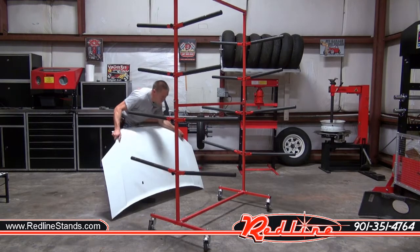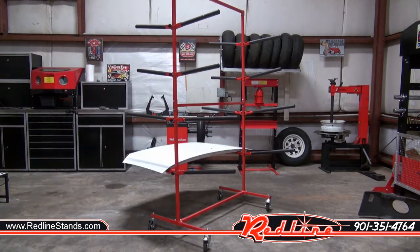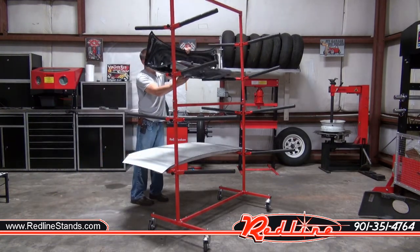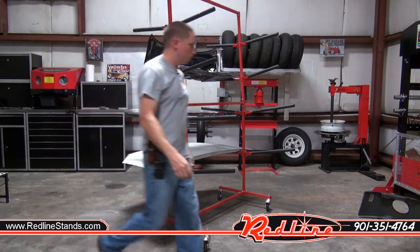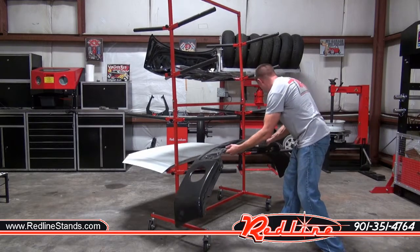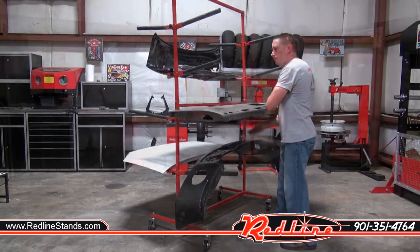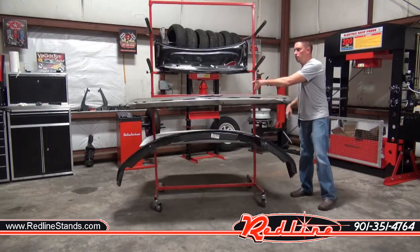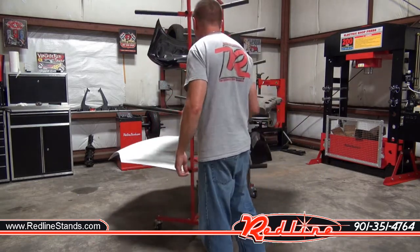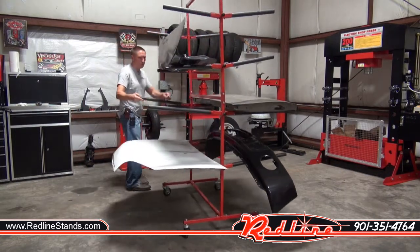And now we'll just load it up with a few panels. The unit rolls very easily on these large casters underneath it. Even loaded with several panels like you see here, there's no trouble rolling it around the shop.